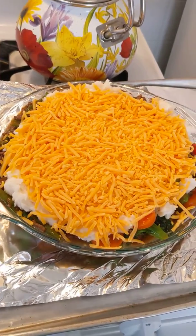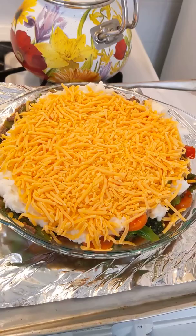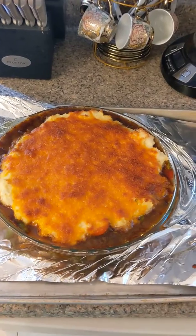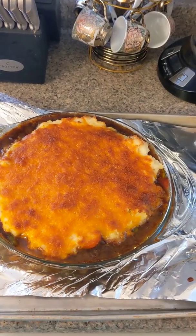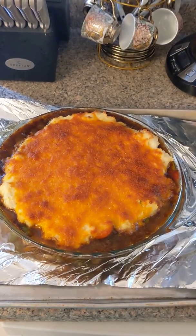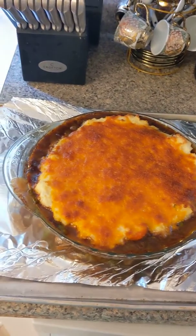Bake at 375 degrees for about 40 to 45 minutes. When it's nice, golden brown, and bubbly on top, it's done. Let it rest for about 5 to 10 minutes and enjoy.